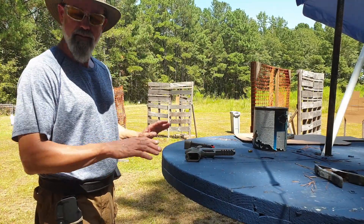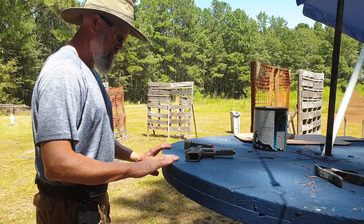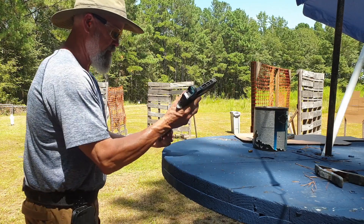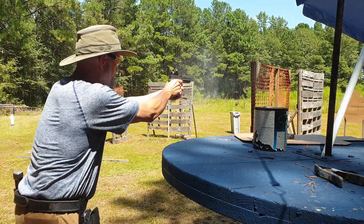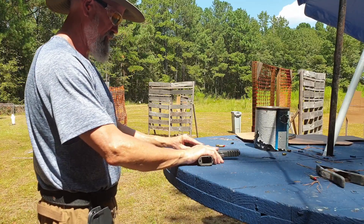All right, so what's the hand position? Just fingertips on the table. Stand by. All right, last try and then I will move on. Okay, stand by.